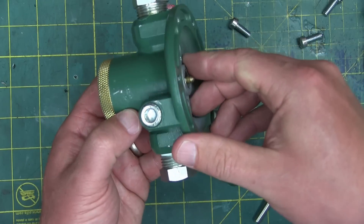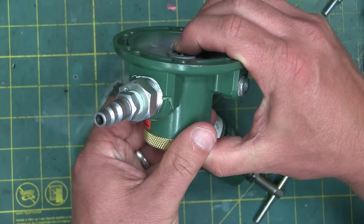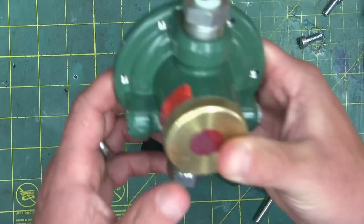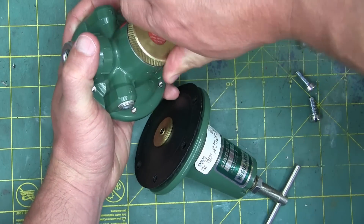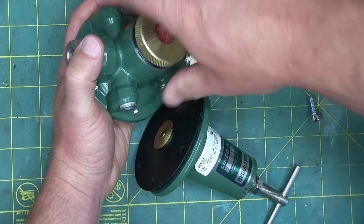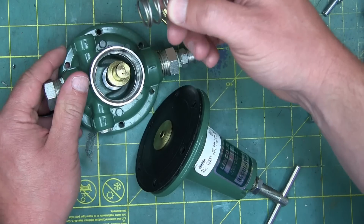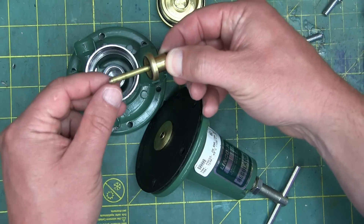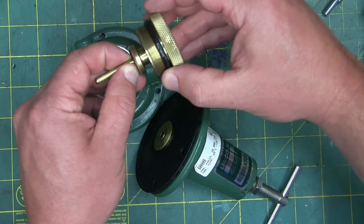It is normally closed, and then when we open this poppet valve — I'll show you what this is — air goes through. So our first clue is that this is a normally closed valve. We take off this beautiful brass gland end here, and we have a bias spring, a preload bias spring. We also have a poppet valve that happens to fit in here perfectly.